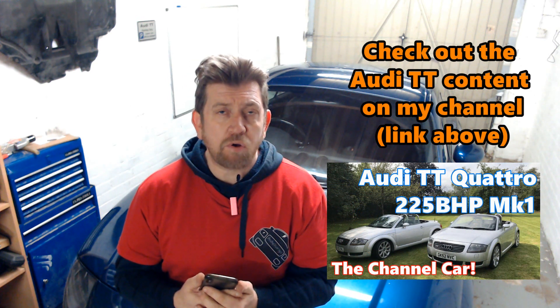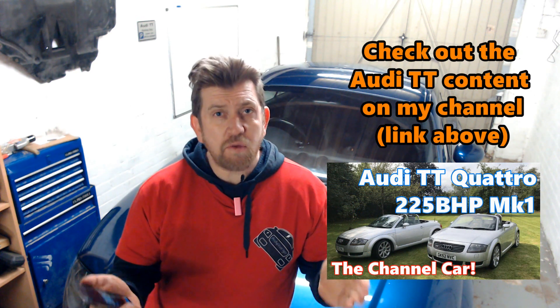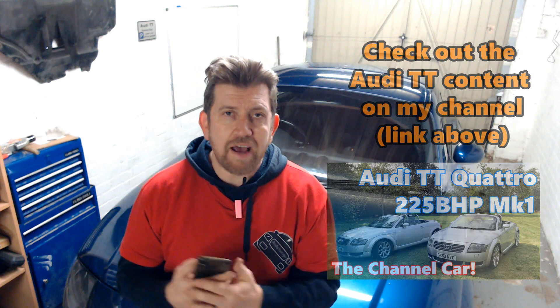So if you like what you've seen today and found this video useful, then please do think about giving it a thumbs up and also think about subscribing to my channel if you've not already done so. Here you'll find a whole list of Audi TT Mark 1 maintenance videos and other projects I have underway on the Audi TT. As always, thanks for watching and see you soon. Take care.